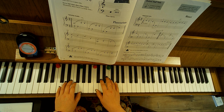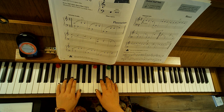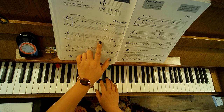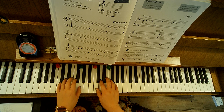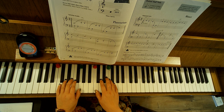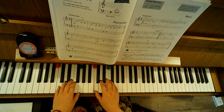We're going to leave our hand up there because measure 5 starts on that G. Now we're going to go ahead and go G, F, G, C, D, F, G, C, D.